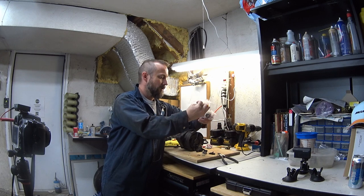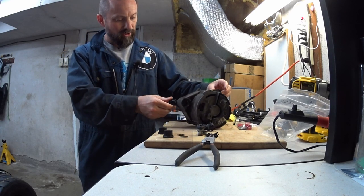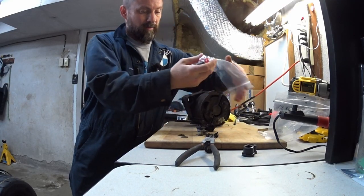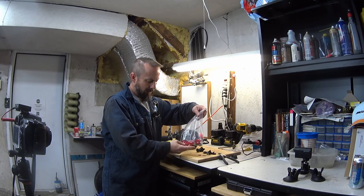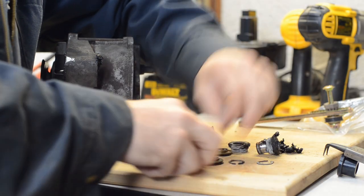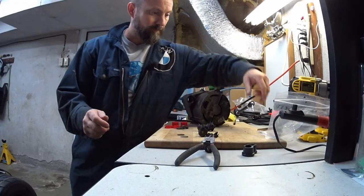Here's what happened: I ordered these bushings from the local parts counter — these are the stock uppers. I thought I could use them in both the upper and lower locations, but they are different sizes, so I couldn't get my hands on any lowers. I had to order these from Blunt Tech — they're urethane, pretty hard durometer, and the kit came with upper mounts, lower mounts, and the alternator adjustment bushing.